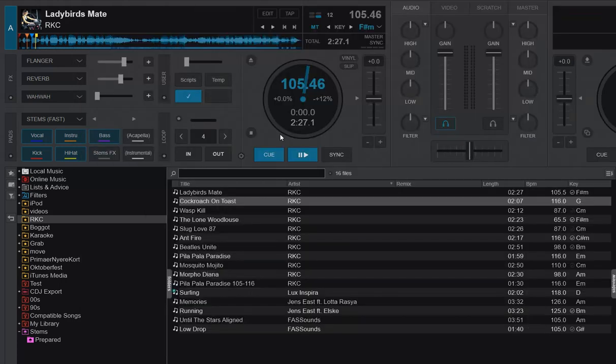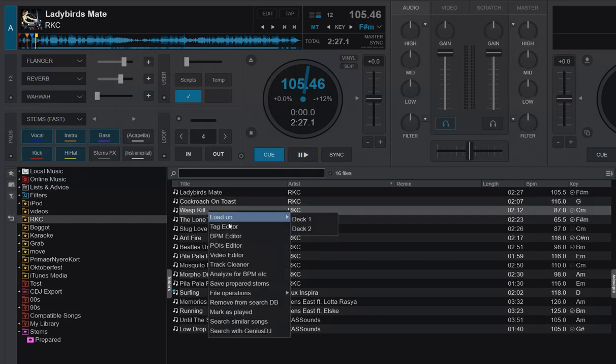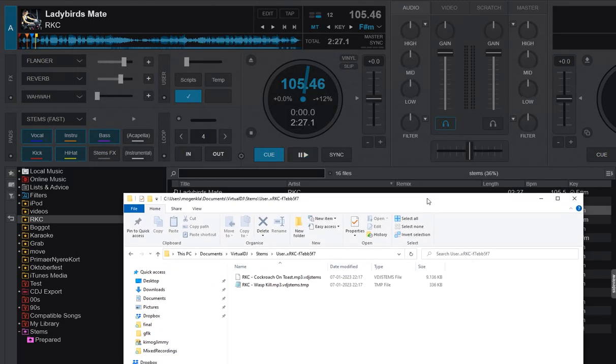What happens if we pick another track from the exact same physical folder? I take the Wasp Kill track and do the same — prepare stems. Going back to the folder, you can see it's currently a temp file because it's still being calculated. But as soon as it hits 100%, it will switch to a VDJ stems file. More importantly, it ends up in that exact same subfolder, meaning all tracks from the same physical folder share a subfolder in the new stems save folder.